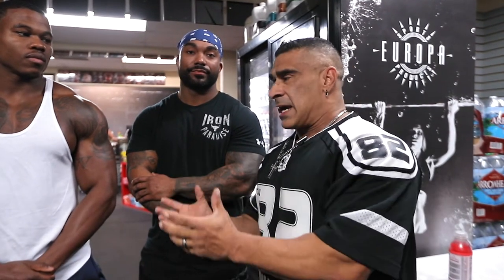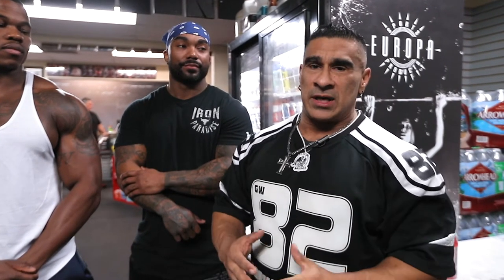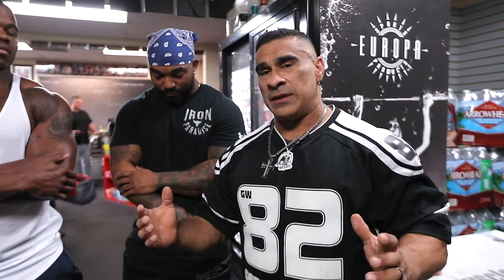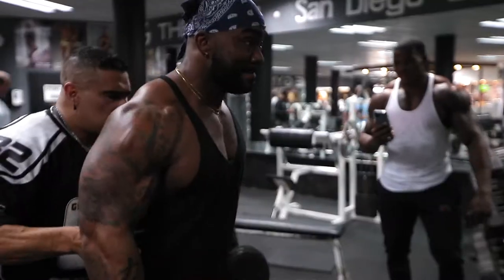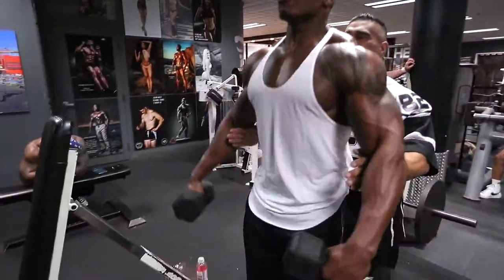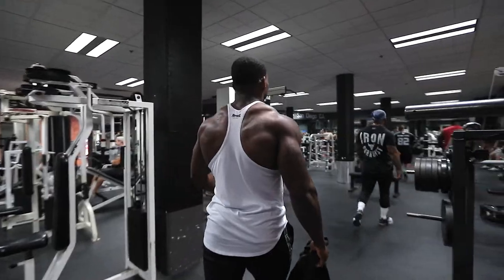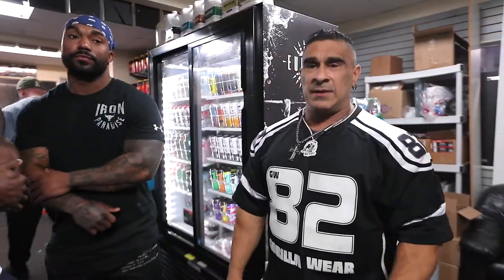We're going to put some cap, some roundness, some three-dimensionality onto these guys' physiques. It's all about shape and taper, so we're going to work a lot on side delts — bringing out that width to maximize shoulder width down to a tiny waist. We're going to do some new stuff today. Follow us on Six or Nine Muscle TV — here we go.